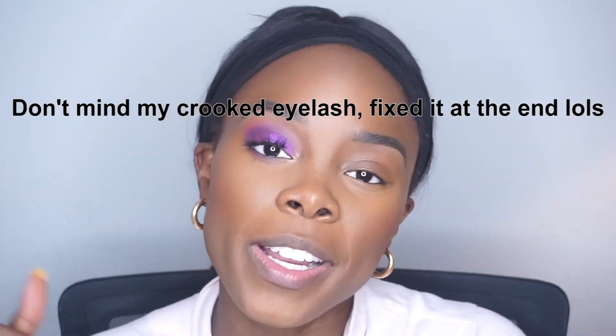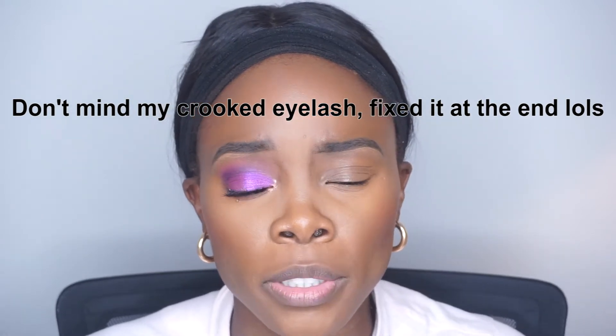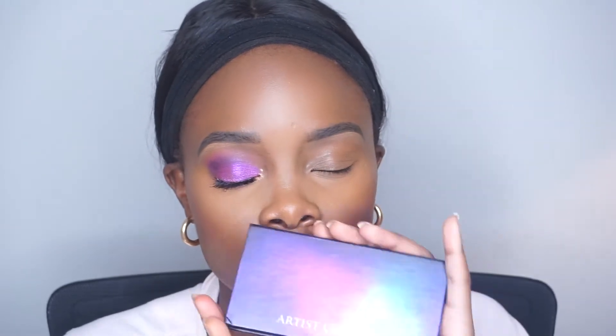I did one eye off camera — as you know that's how I figure out what I'm doing. I should have just done both on camera because this is really easy to achieve. I'm going to be using the Artist Couture palette. I'm late to this but better late than never — look at these amazing colors. I'm going to play with Lights Out, Vixen, and Night Cap. It's necessary to use eyeshadow primer if you want the colors to pop. I tested it without primer and the colors were not popping, so I'm going to use my Urban Decay Eyeshadow Primer.